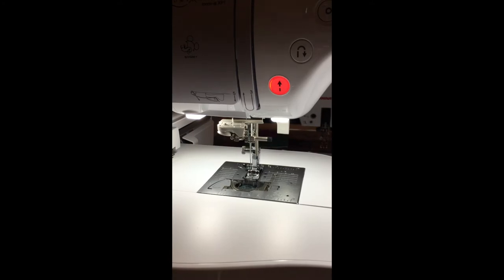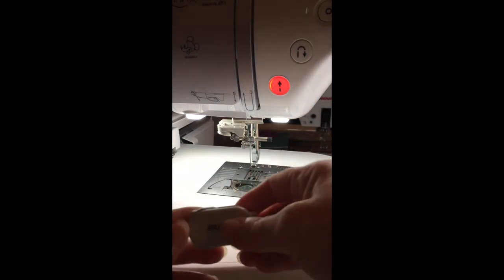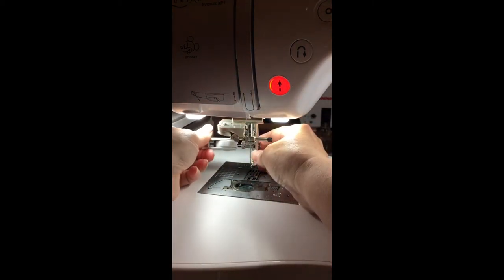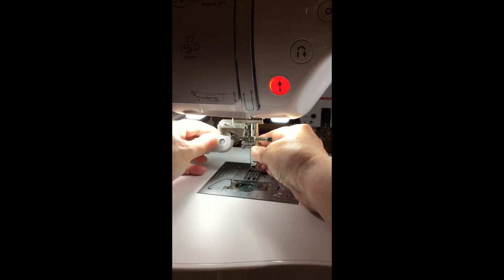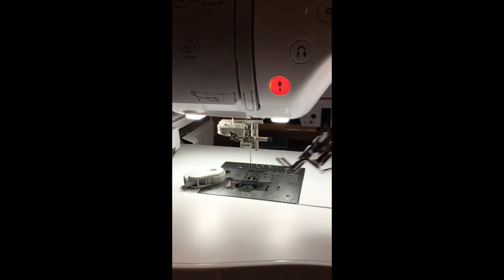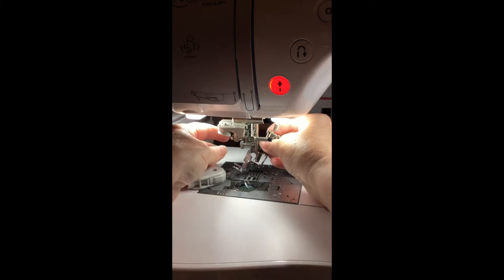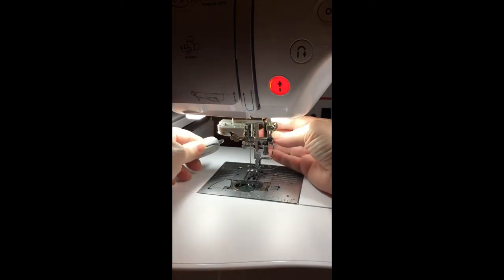I'm at the machine and the first thing you need to do is remove the foot that's on your machine, along with using this screwdriver and the shank that holds it. I have not loosened this screw before - this is my Luminaire and I have not embroidered on this machine yet, so you're getting to see what happens on video. The foot that comes with the Luminaire is different than the Dream Machine; you do not have the cord that plugs into the back because the technology is different on this machine.